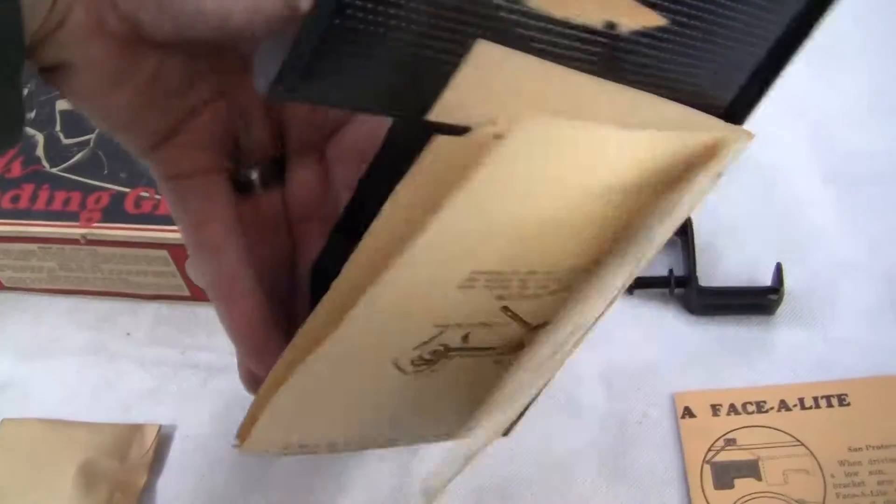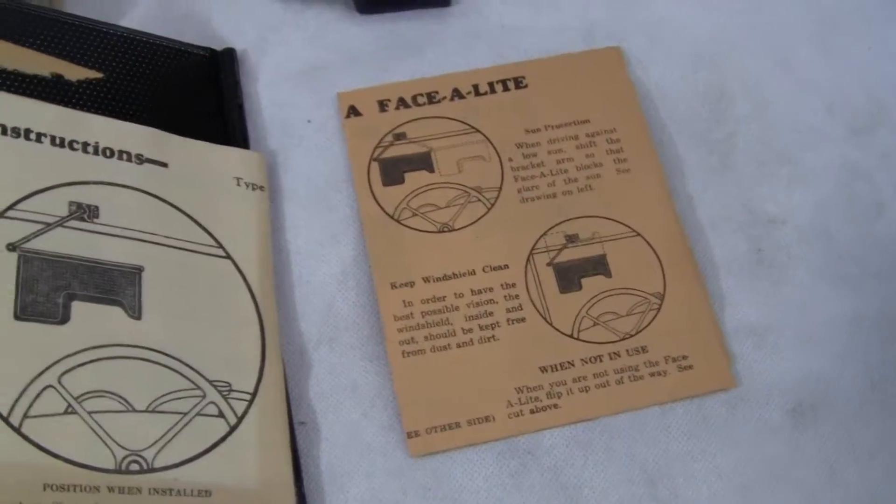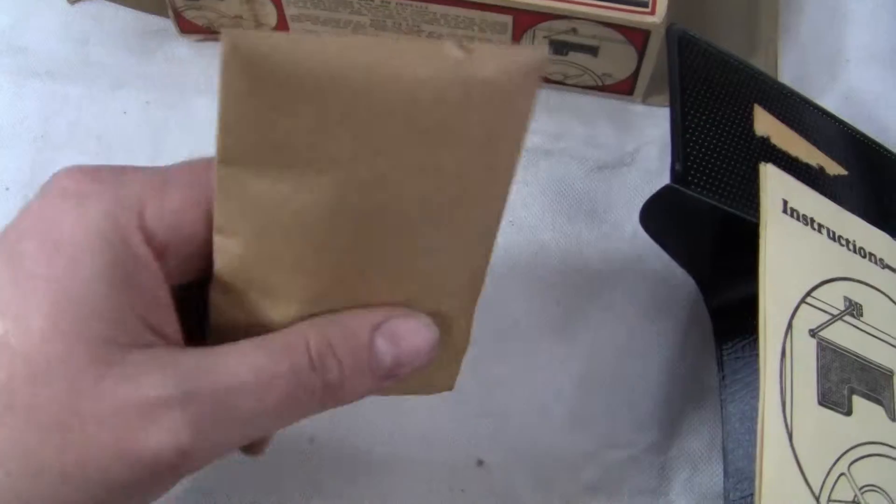The paper won't come off — I didn't want to pull it because I didn't want to tear it. There's an instruction card, a little card, and a little baggie of hardware.